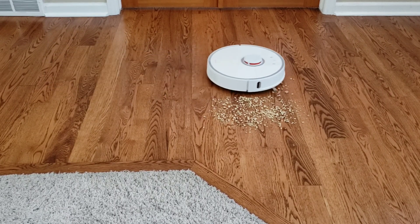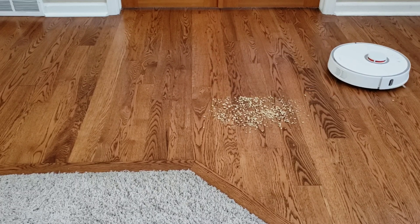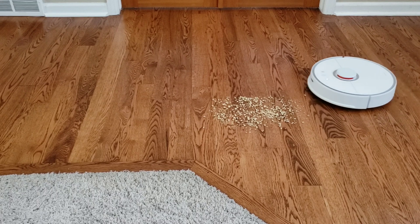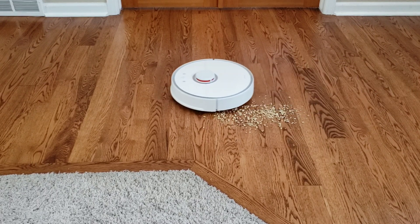How often do you guys use the spot clean feature on these robot vacuums? I'll be honest with you — I rarely ever use the spot clean feature. If I'm going to clean an area, I would just clean the entire room.